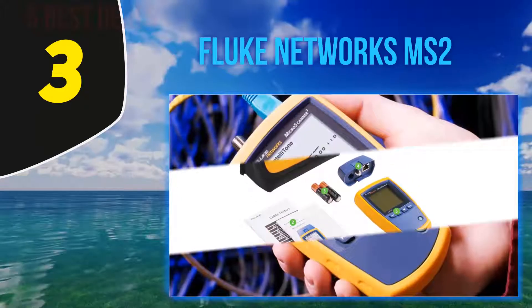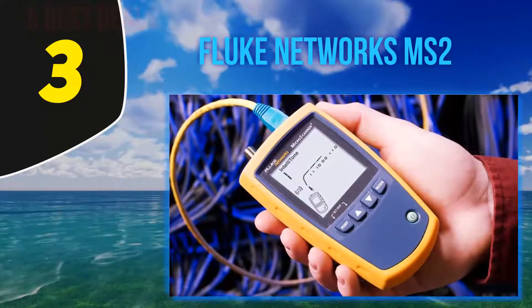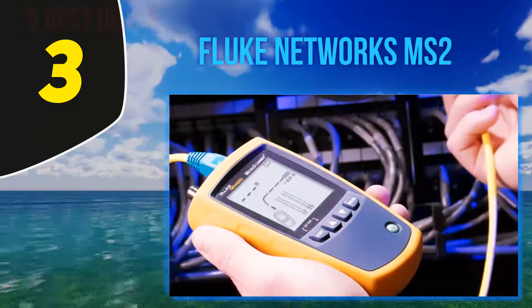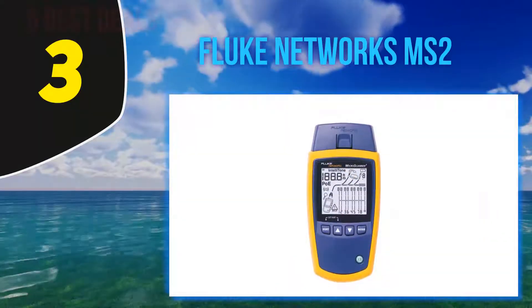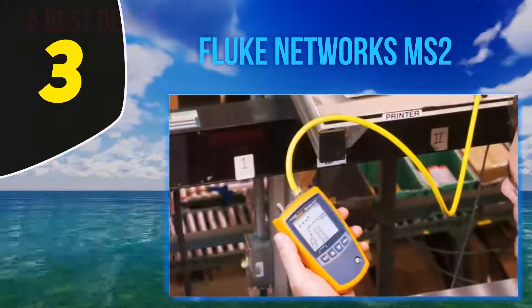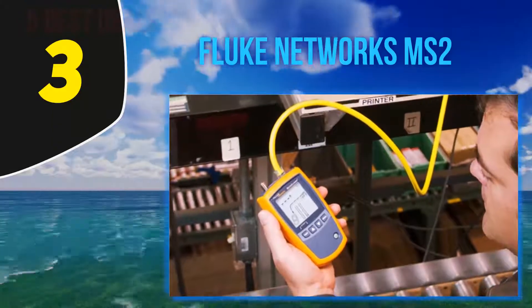This is for making sure that the installation of network cables is done correctly. Also included is the MicroScanner2 cable verifier with a detachable wire map adapter, which has 8 different language options. The large LCD screen was designed to avoid any mistakes in readings. The Fluke Network cable tester is perfect for finding faulty cables, and we consider it a great option for both professionals and amateurs.